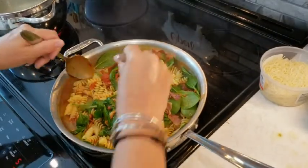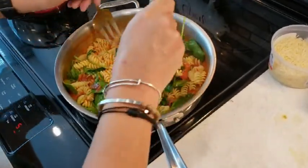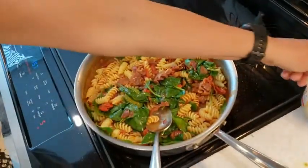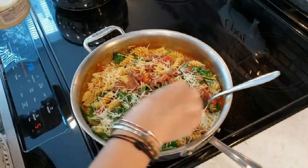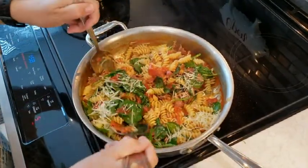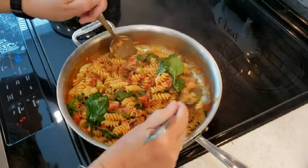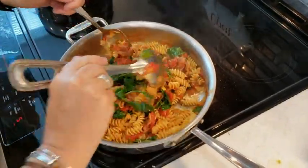It smells good. The spinach is wilting — that's a good thing. Now I have to add some parmesan. Let's add some of the sliced parmesan, and then I have some more to finish. If you think it's not wet enough or juicy enough, you can add some pasta water — that would help. I'm just going to add more parmesan. This is a good consistency.